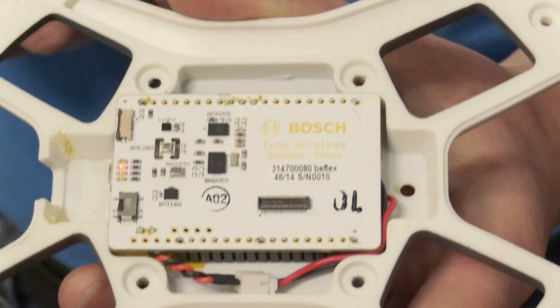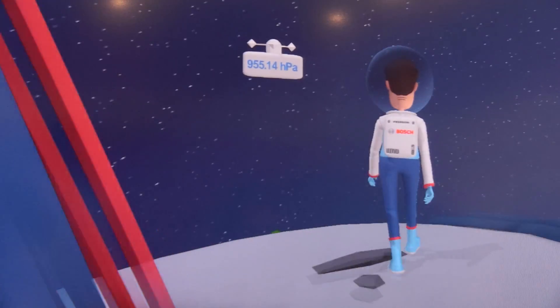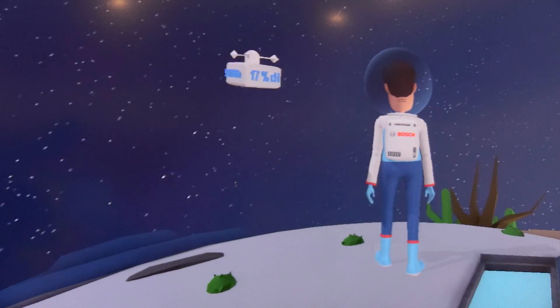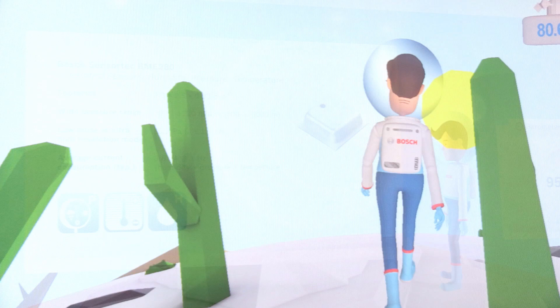Using accelerometer and gyroscope data with our fusion software allows us to calculate the orientation of the control device, and by this giving input to the demonstrator to let Roger walk in the appropriate direction. So Roger walks where I head into.